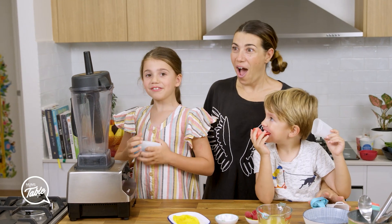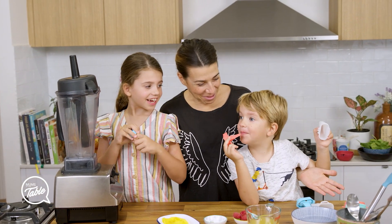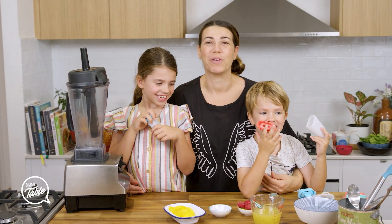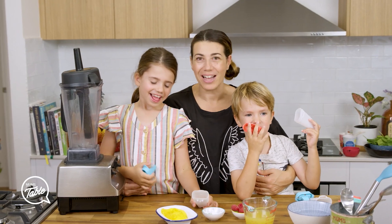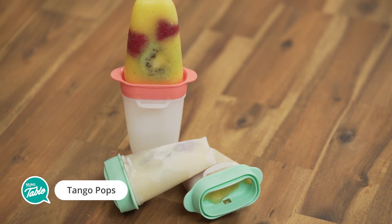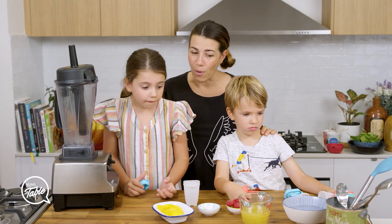Sorry guys, I didn't know you were there. So we are going to make a nice tropical refreshing popsicle like an ice block. I love making our own ice blocks because the ones you get from the supermarket I'm finding are so expensive now. So let's make our own today.